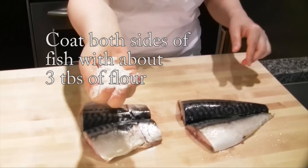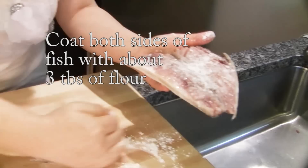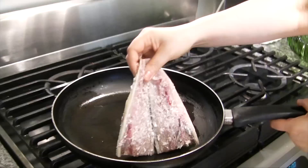First, I'm going to show you how to fry this godungo. A little bit of root flour — sprinkle some flour on the skin, both sides. Heated pan, around two tablespoons of grapeseed oil, or you can use vegetable oil.